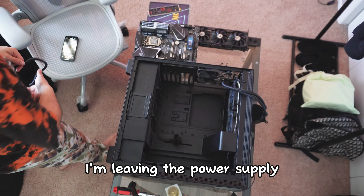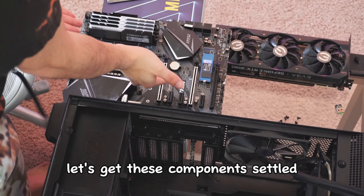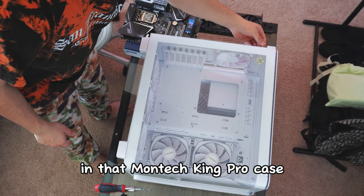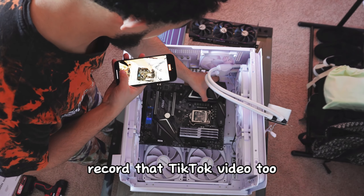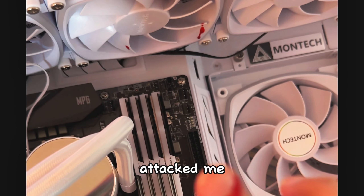All right, enough yapping. I hope this glass table doesn't break. So this is what we're looking at — black PC, white case, black and white. We're going to start by taking off the graphics card, then take out the broken cooler, and then the last thing is taking out the motherboard. That's pretty much it — I'm leaving the fans in there and the power supply because everything else is being replaced.